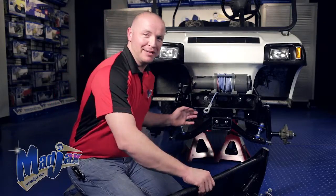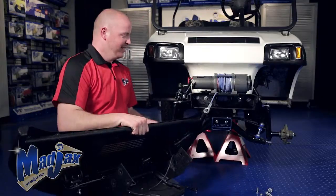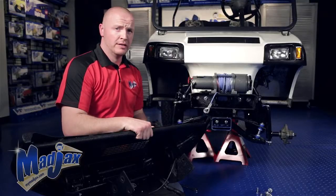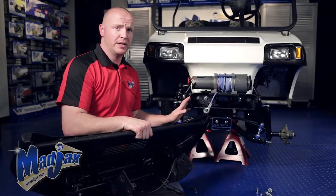Now we're going to attach the bumper to the mounting brackets. You want to attach the bumper on the outside of the mounting tabs here and here using the remaining hardware. Remember that all hardware needs to be put in place before you tighten.